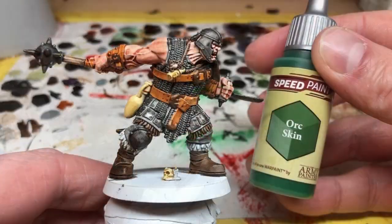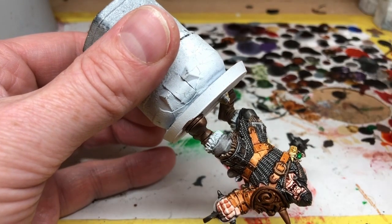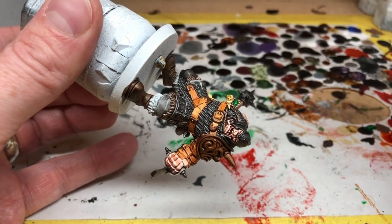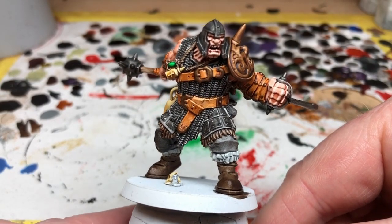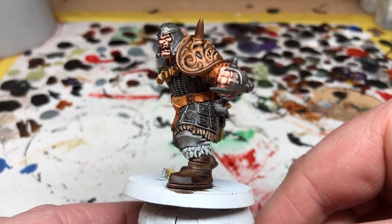The final thing to do here is just to paint his little amulet using Orc Skin. What I'm doing here is painting the green on and then getting a clean brush and just wiping most of it back off again to give it a little reflective surface. And that is Brutog finished, obviously apart from his base, which I'm not going to do in this video.